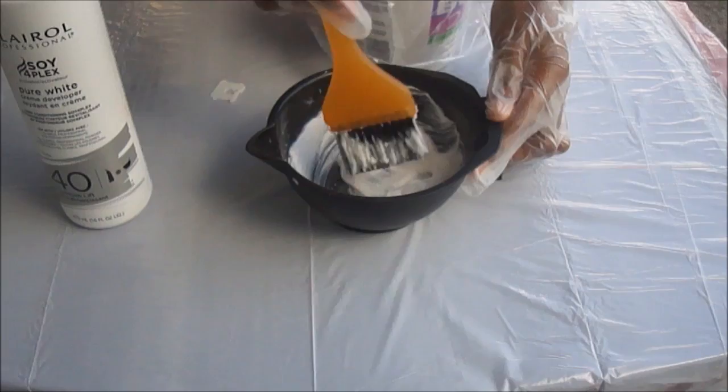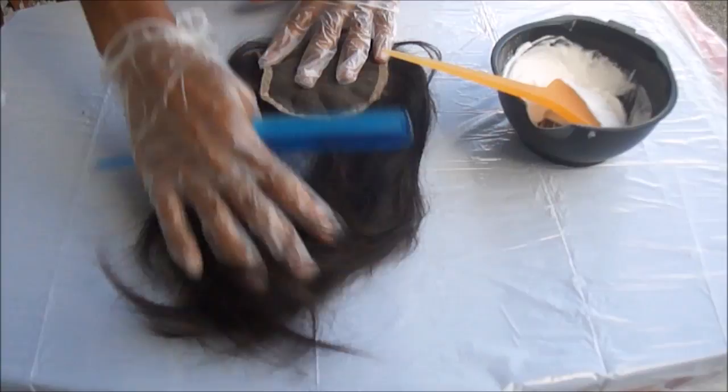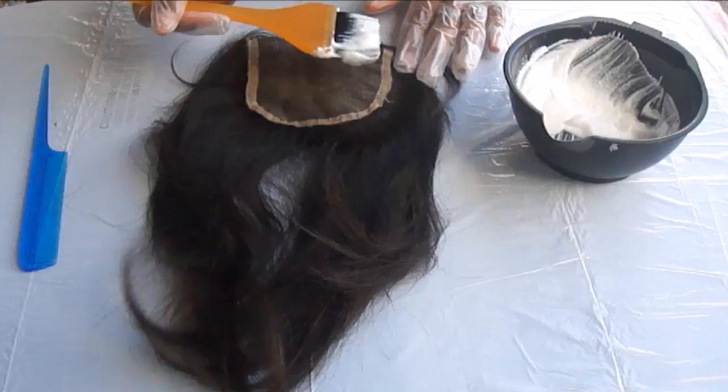And here, as you can see, I'm just going to take our closure and comb it out. Then I'm going to place the hair down with the lace facing upwards, and then I'm going to take our mixture and just lightly paste it on.